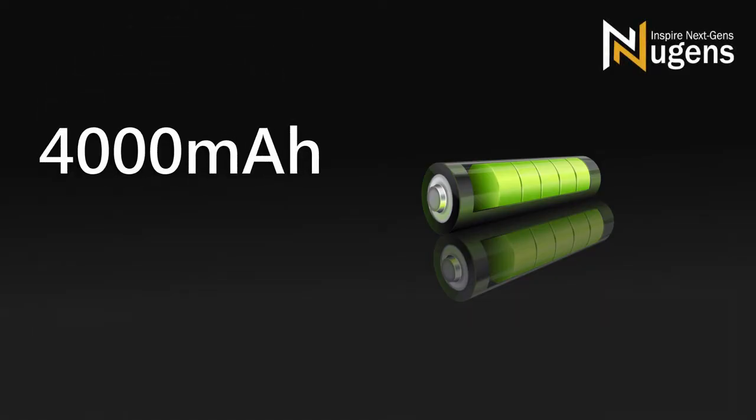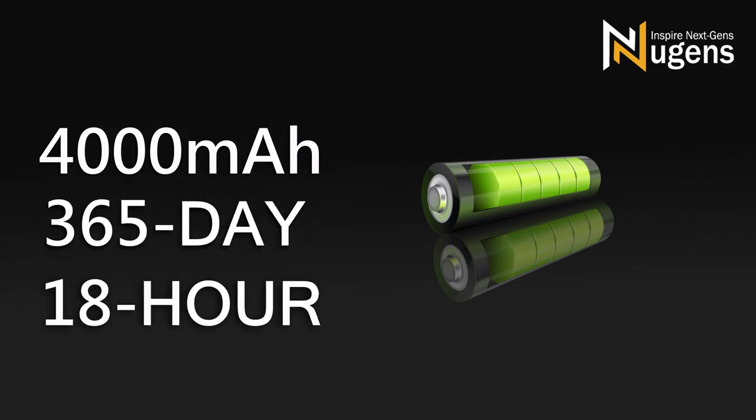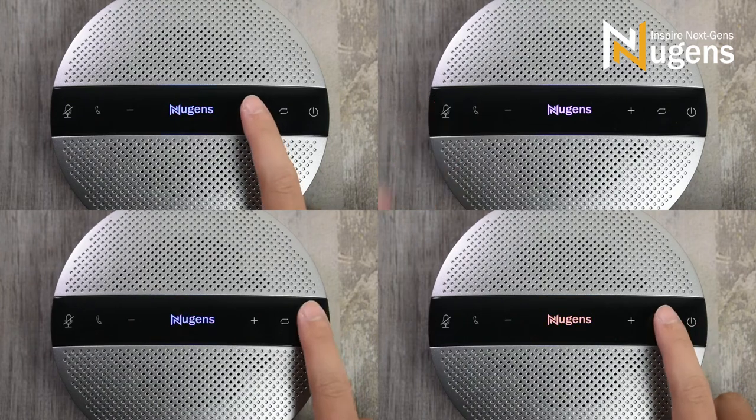The built-in 4000mAh rechargeable battery allows standby time of up to 365 days, and supports 15 to 18 hours of calls per charge. Control it with touch buttons with an LED indicator light.